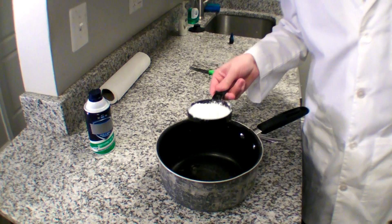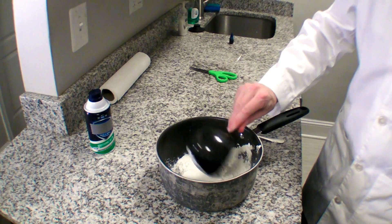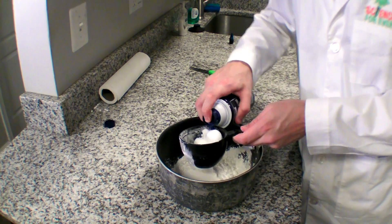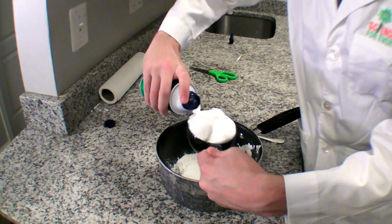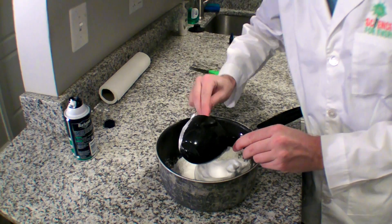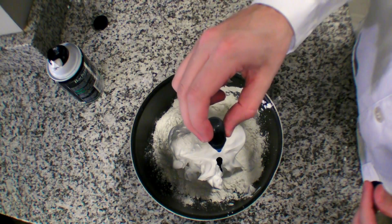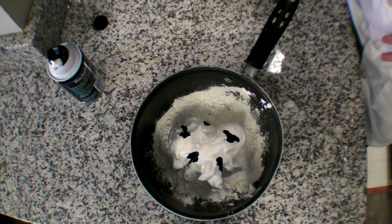Take a full cup of cornstarch and put it into a big bowl or a pot, if that's all you have. Then fill a cup with shaving cream, as best you can, and use a spoon to scoop it out. I'm adding about five drops of food coloring to this, because I want mine to be kind of a light blue color.